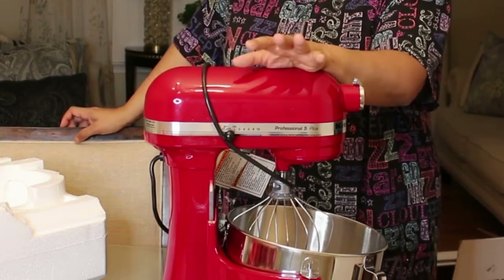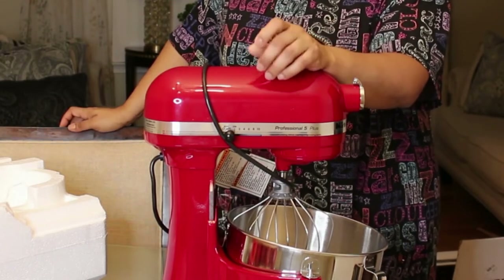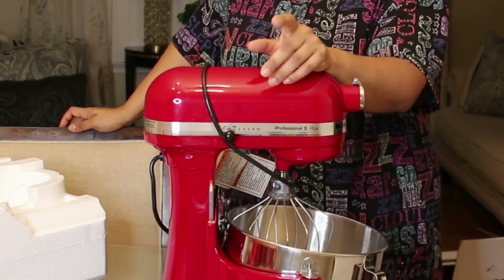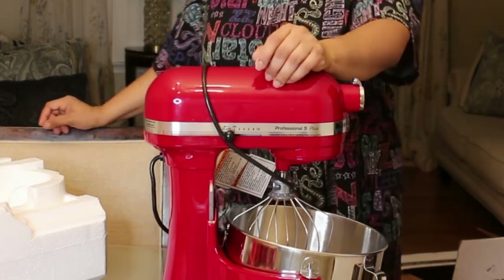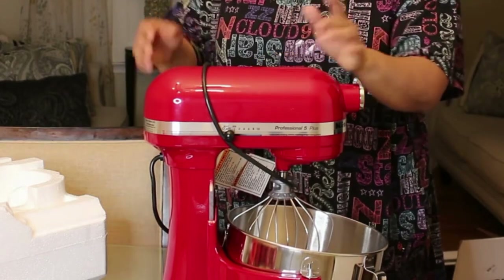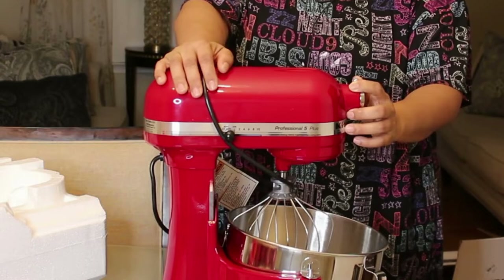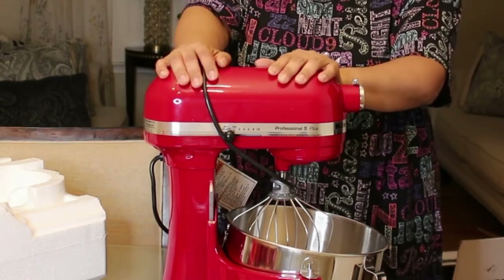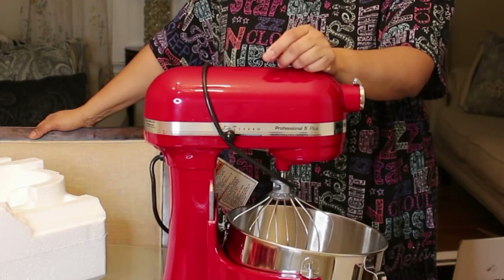I usually make my breads all by hand — I enjoy the process — but I can't do that for now. I'm praying and believing that I'll be able to do it again, but for now I have to be able to make breads for my family. My back hurts, so you know — this is more of a necessity than a want, though it is both.